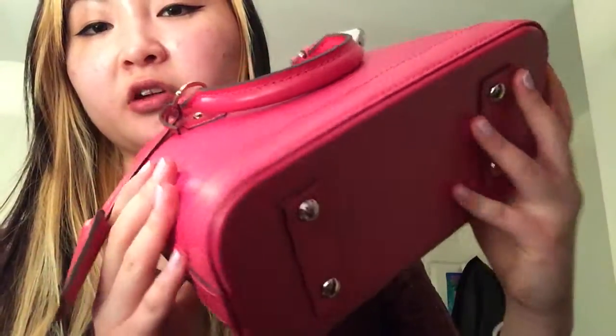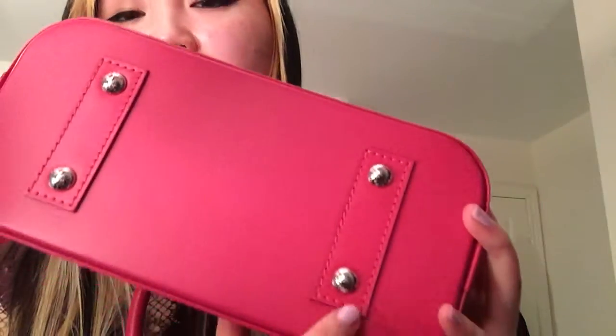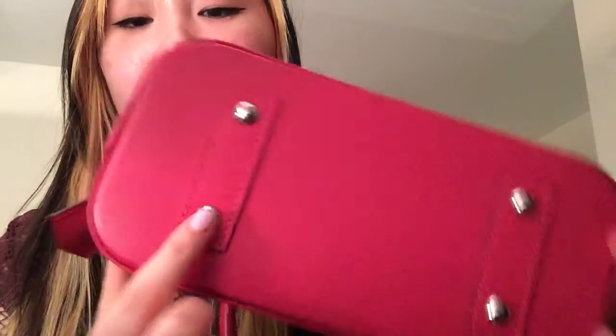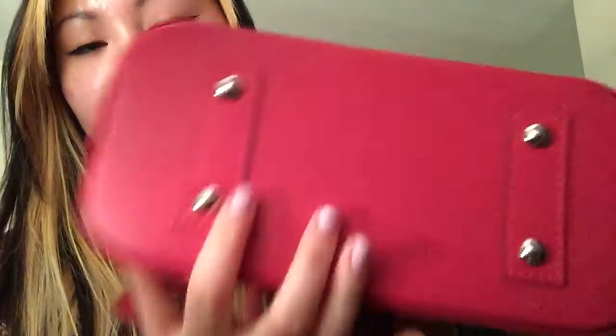So it's very forgiving. And it has four silver studs as the feet on the bag, just to give some extra leverage to the bag.